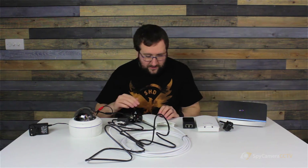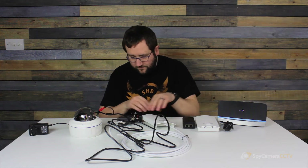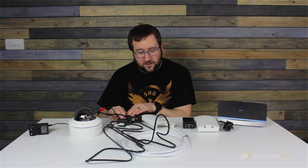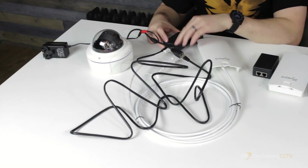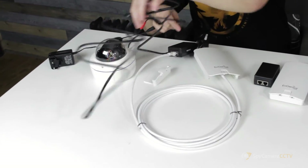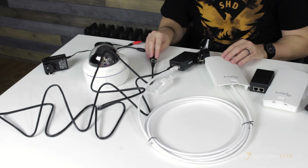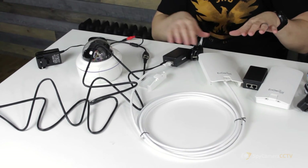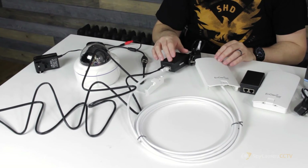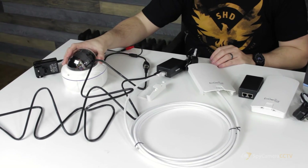Just to recap: you've got the panel antenna with the PoE input, then the PoE output on the injector, then the LAN connection on the injector connecting to the camera. I've done this with a black and a white cable just to highlight it more easily — the white cable runs from PoE into the Ingenious, and the black LAN connection runs into the camera.